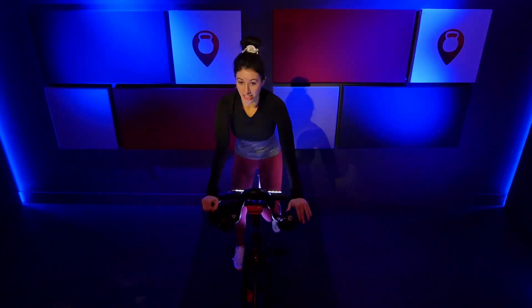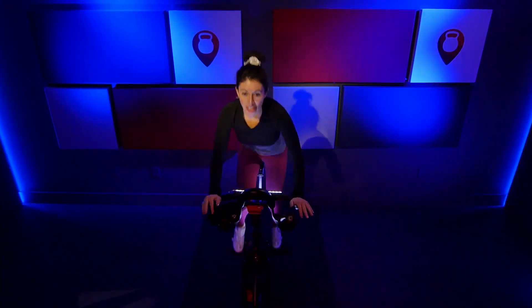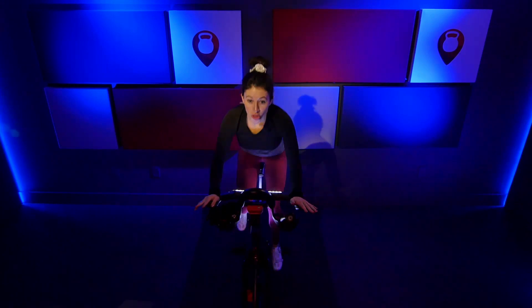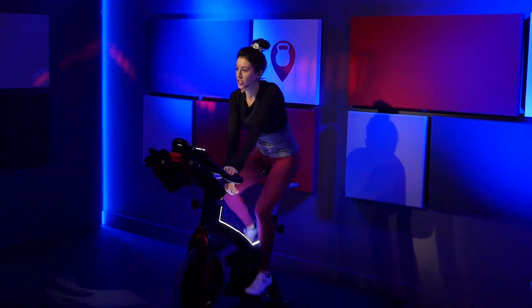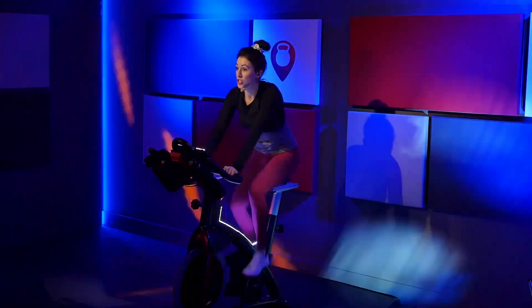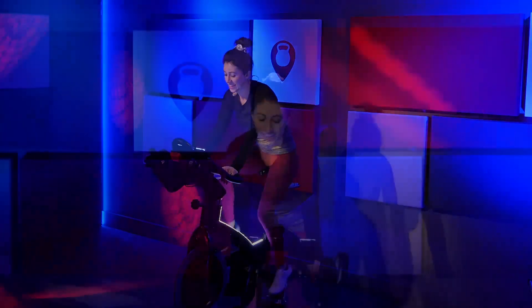Stay on it. We're almost up this hill. Center press. Last few seconds. Three, two, one. Slow it down. Lower that saddle. Clear that resistance all the way off. Let's just find a nice jog. Give me two and a half to three turns back up on that resistance. Nice job. All right, warm-up's over, you guys.